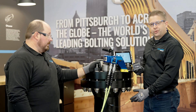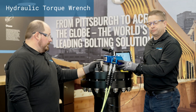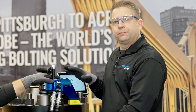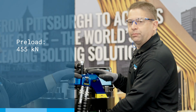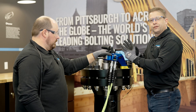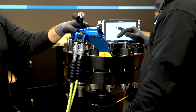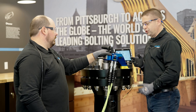Now we're going to demonstrate the Load Sensing FlexNut used in combination with the hydraulic torque wrench. I've brought my colleague Stephen King to help out. Just like before with the Superbolt mechanical tensioner, our objective is to reach 455 kilonewtons preload into the bolt. With the torquing method, because of friction, we don't know the friction coefficient — torquing gets you approximately where you need to be. But with the Load Sensing FlexNut, we can read exactly the preload we need, giving us full accuracy. That's the advantage, which we will now demonstrate.